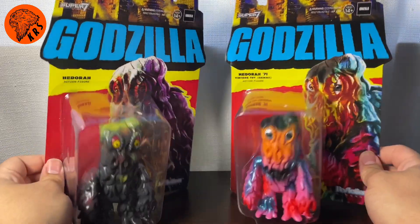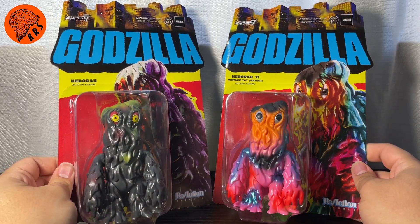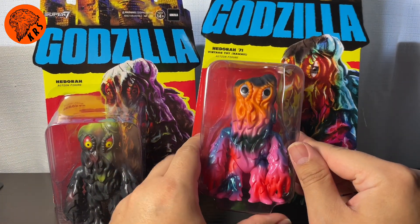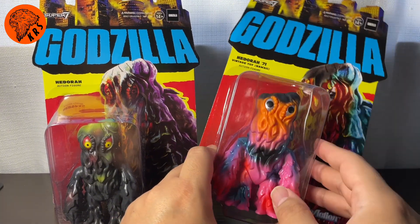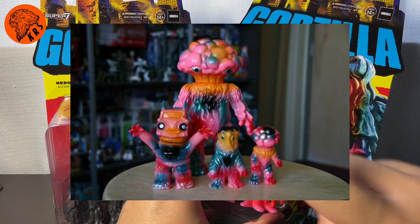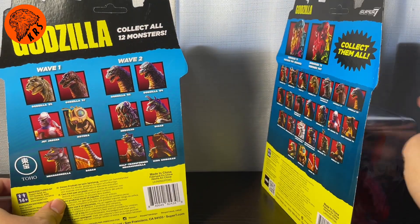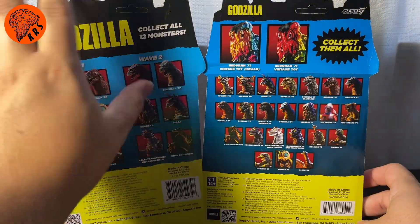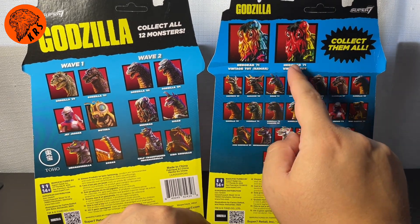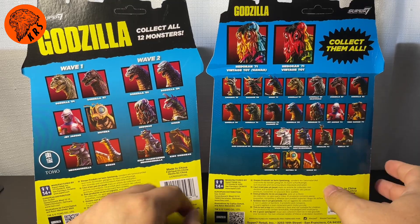I want to start with the Super 7 figures. Since they are the same figure but two different colorways, I want to kind of look at them together. Their card art is the same, just different colors. Their scopes are the same, just different colors. This one is a normal Hedorah, and this one is in a vintage toy Hawaii color scheme. These color schemes date back quite a bit and are homages to classic Japanese Sofubi toys, like ones right here. So that's what this color scheme is referencing. And this one is just a regular Hedorah on the back. You can see these were released at different times because the normal Hedorah doesn't have quite as many figures on the back as the Hawaii one does. And as you can see up here, there is another Hedorah that I don't have, but it is the same colorway as the CCP one we're going to look at, so that is why I didn't get that one.